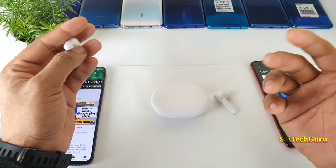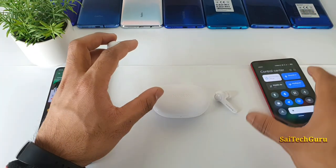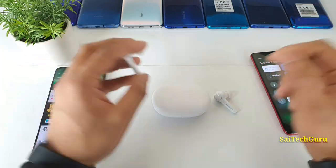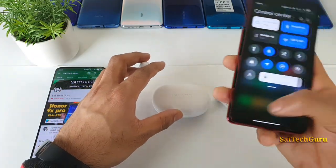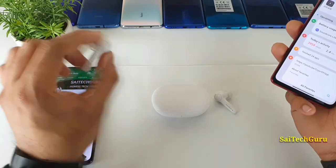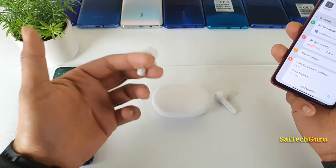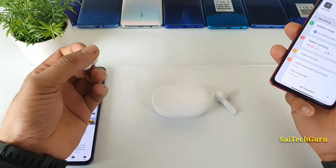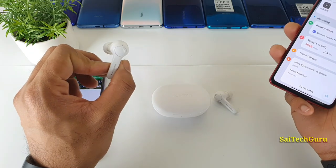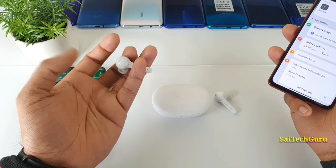In terms of sound quality, I am pretty happy. Even the bass and everything is good in these earphones. But one thing to keep in mind is that there is a little bit of lag while playing PUBG. I noticed it sometimes, especially when I was doing gaming reviews. So this is not ideal for gaming users, but for normal casual users, they perform pretty good.